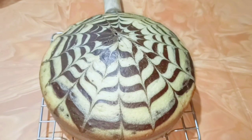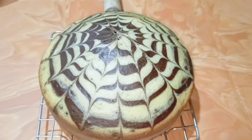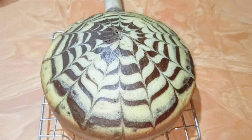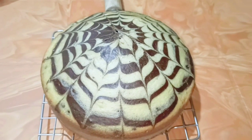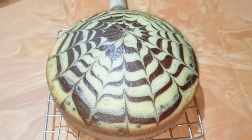How is the cake? Doesn't it look so beautiful with the pattern on top? This is the marble cake or zebra cake. So today I'm going to show you how to bake this zebra or marble cake.